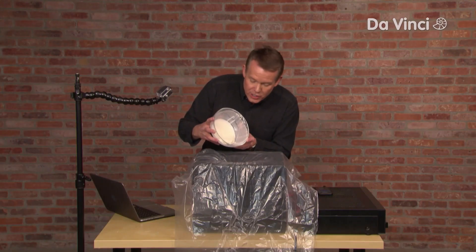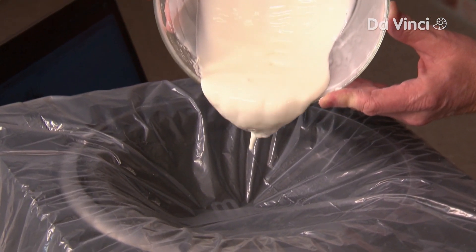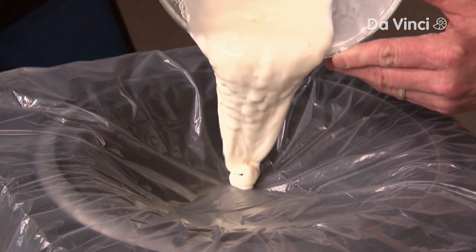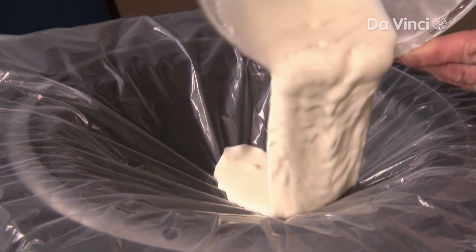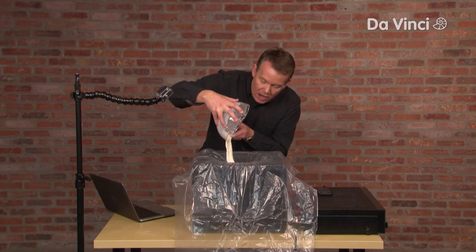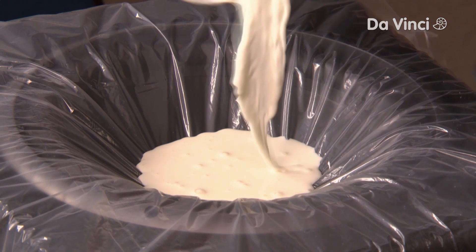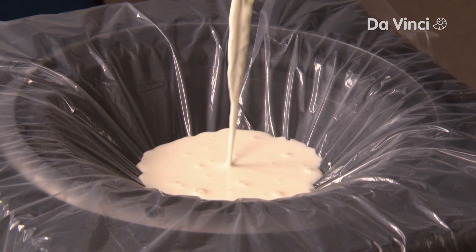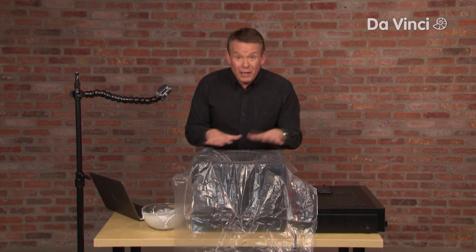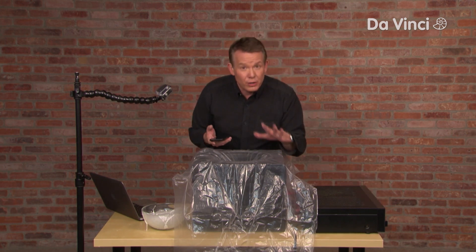The cornstarch is going to go into the speaker. Through trial and error, I found out that you don't need much — about four ounces, or maybe about 125 milliliters of the cornstarch you made previously. That's going to go right inside like this. We're going to start playing those tones to see how it behaves, and you're going to have to turn it up pretty loud.